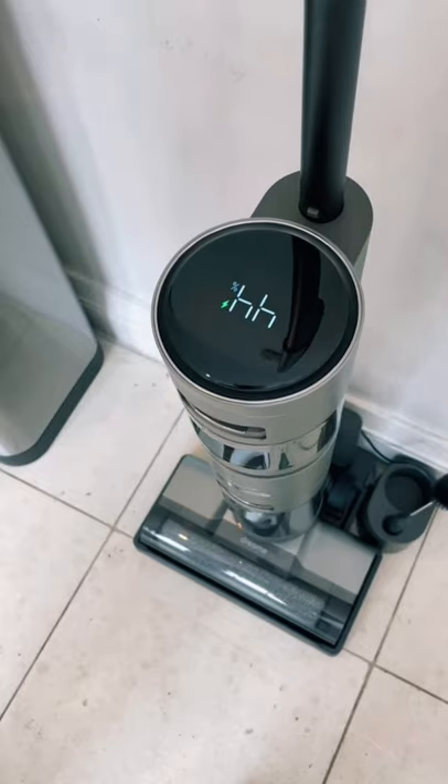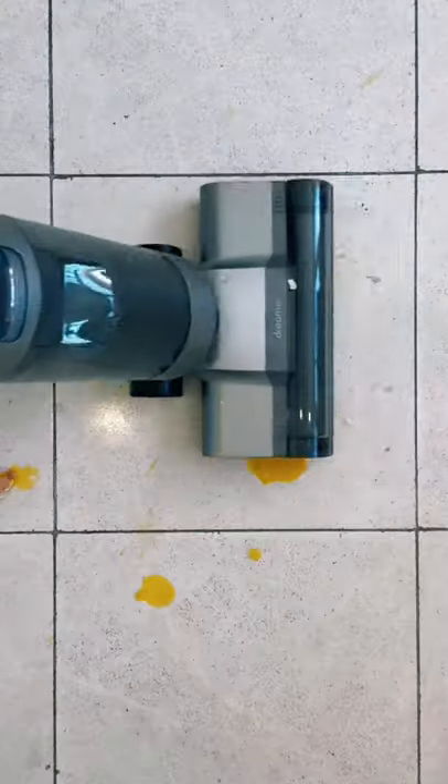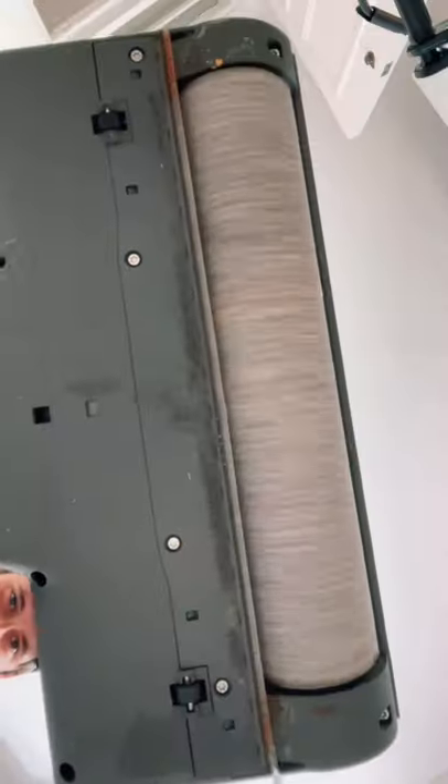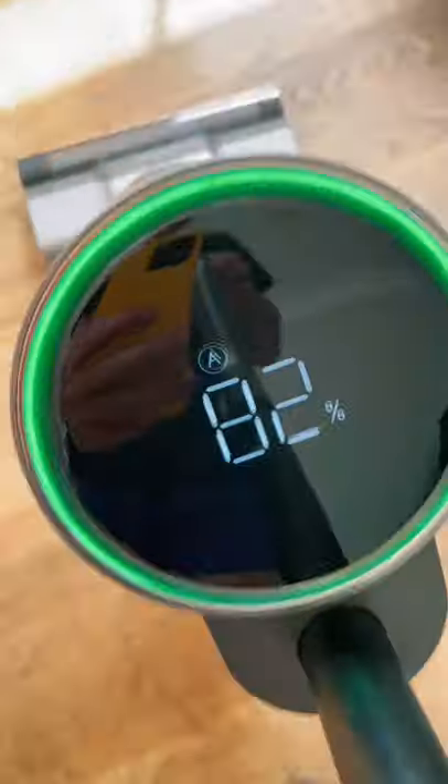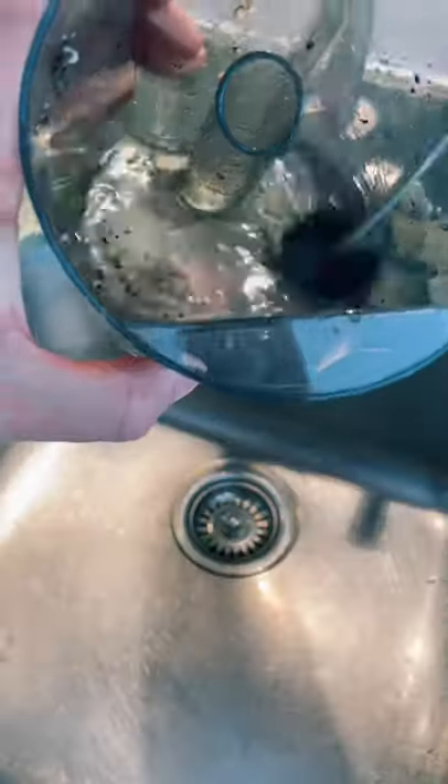This two-in-one hoover and mop is a game changer for dirt haters. All you have to do is charge it on its base station and add water. Then it effortlessly cleans up any spillage including this egg. It lasts 36 minutes on one charge, and it scrubs the floor 500 times per minute. It even has an intelligent screen to help you clean, and when you're done, just empty the dirty water and give it a scrub with the brush.